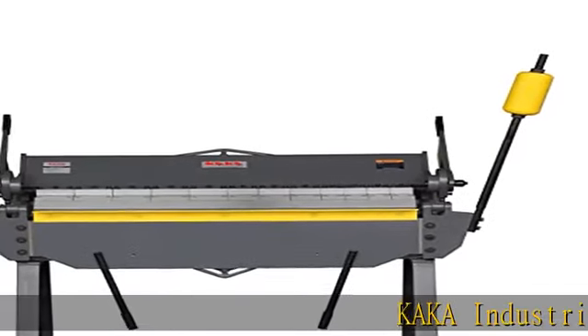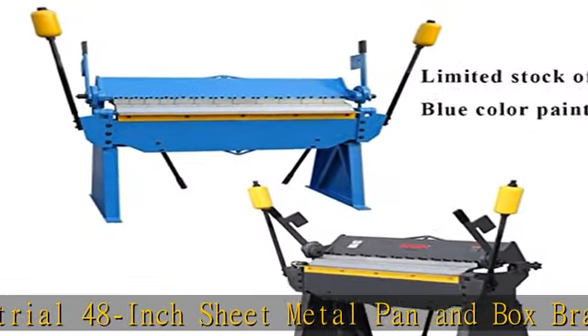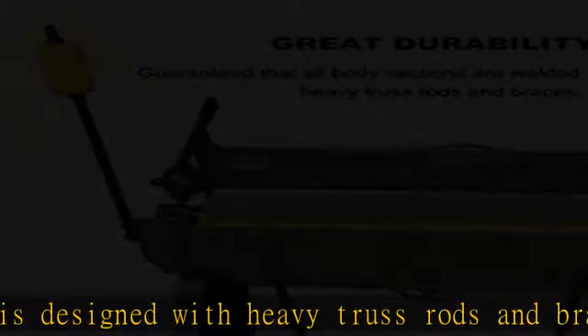The KAKA Industrial 48-inch sheet metal pan and box brake is designed with heavy truss rods and braces and welded steel plate. High versatility can be achieved since this brake has a wide assortment of finger widths with various width segment shiftable setup.